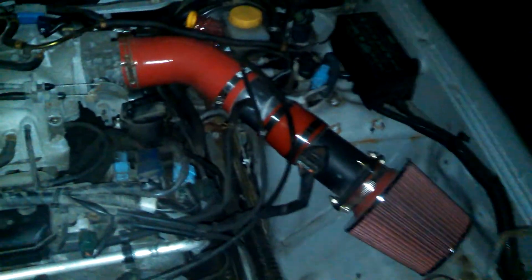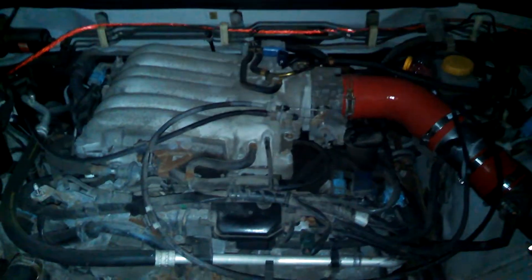Just tuck it down underneath there. This is what she looks like. I don't have my engine cover on — I took it off to paint it, and while I had it off I lost the hardware to hold it on. So that's just waiting for me to get two new nuts and a new bolt to bolt it back on.